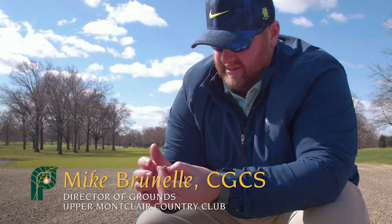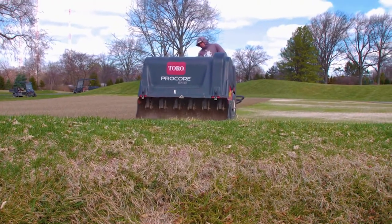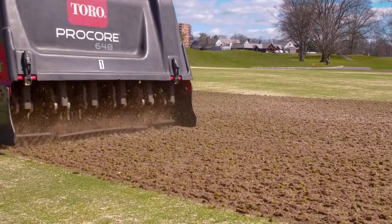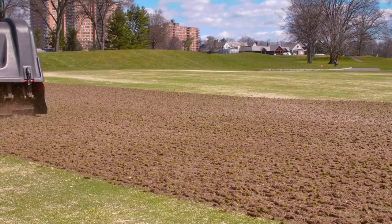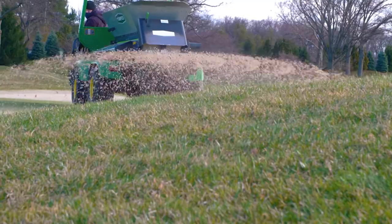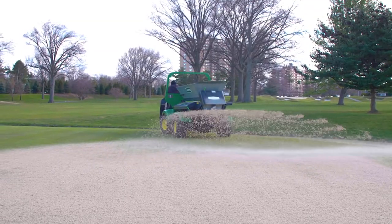Ours are original push-up greens, which means that basically they took the collective soil that was around these areas and pushed it up to create the green surface. Some of them were done in the 20s, some of them in the 50s. Back then we were trying to get water to sheathe off the greens, so if they didn't have the sand in them to receive that moisture, that was okay.